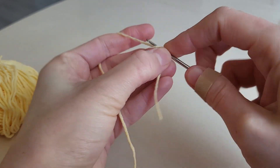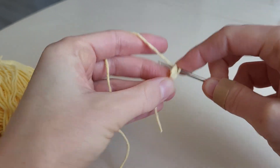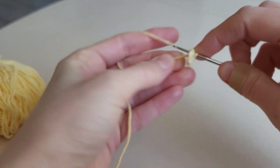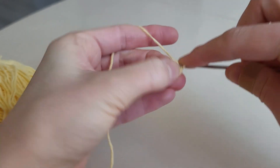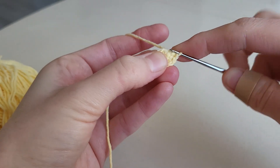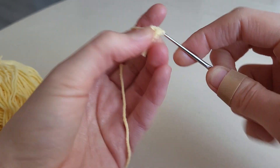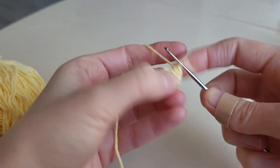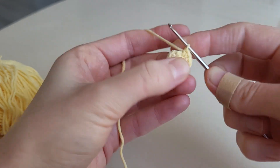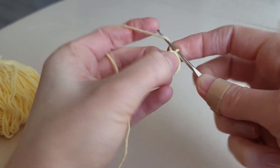Then we make six increases: 1, 2, 3, 4, 5, 6, 7, 8, 9, 10, 11, and 12. A slip stitch in the first stitch and a chain.